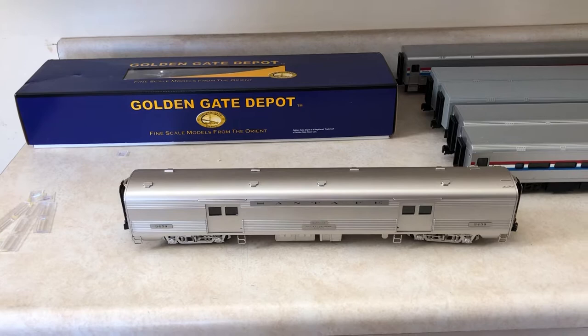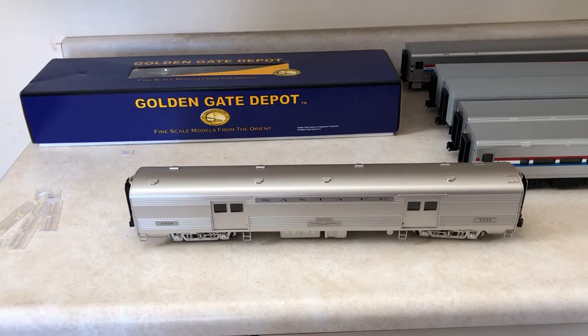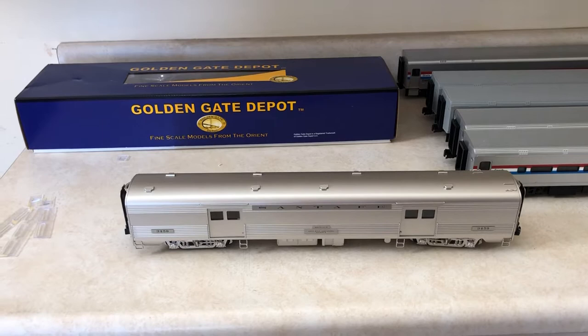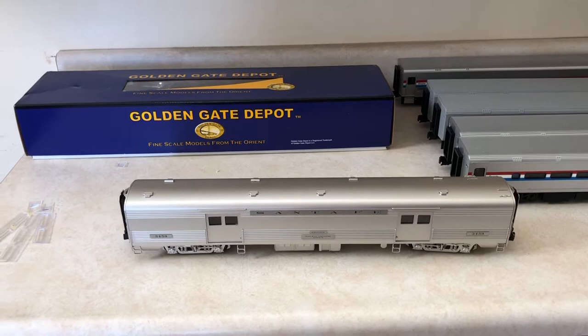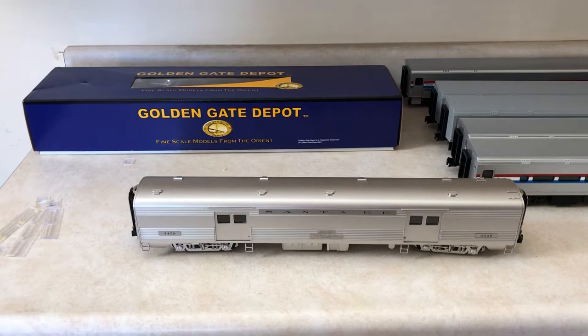This is a Santa Fe Golden Gate Depot 18-inch baggage. I just ordered that, and I'm going to have it hopefully repainted into Phase 6 — what some of you might call Phase 4B. The official name is Phase 6 from Amtrak. It's on Amtrak's website and Wikipedia, but I don't want to get into any arguments in the comments. You guys can do your own research.